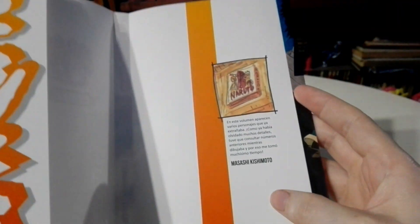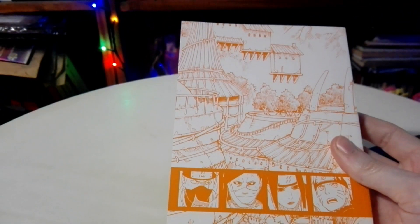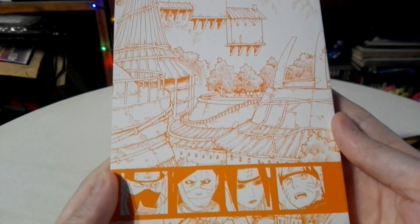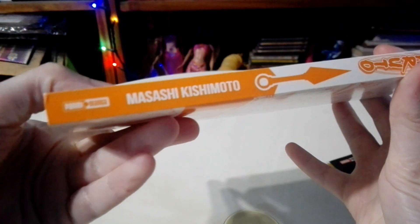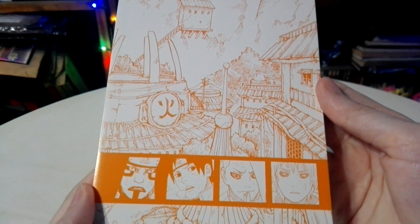And now I'm just going to slide the cover off and show you the inside part. Naruto on the other side. Here is the cover without the jacket. The binding. And the back.